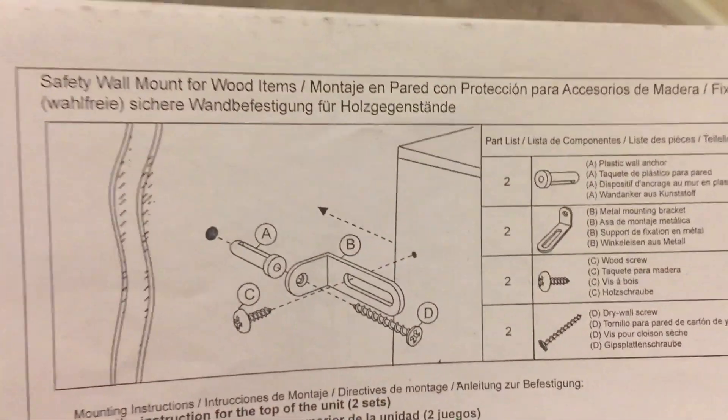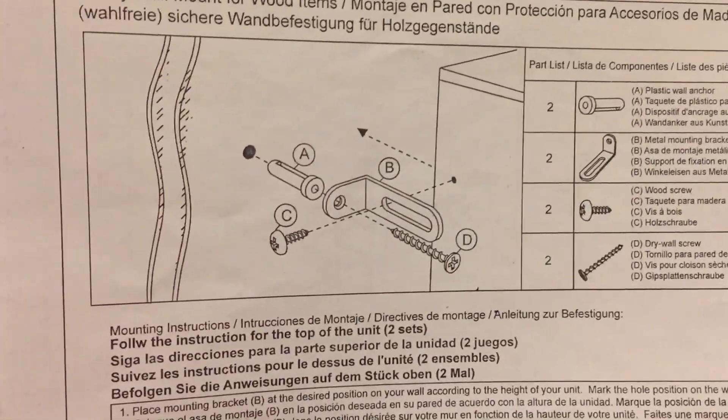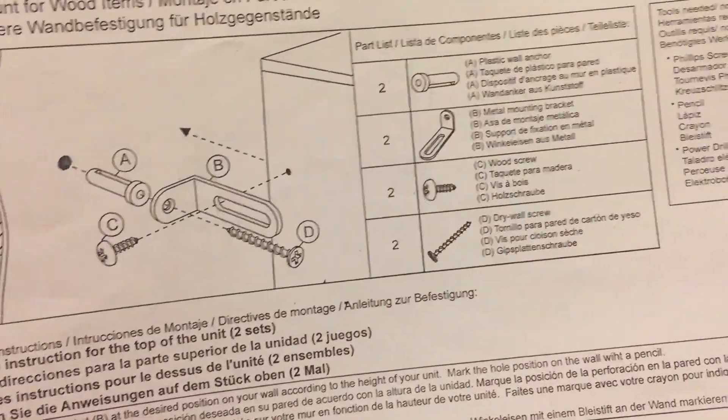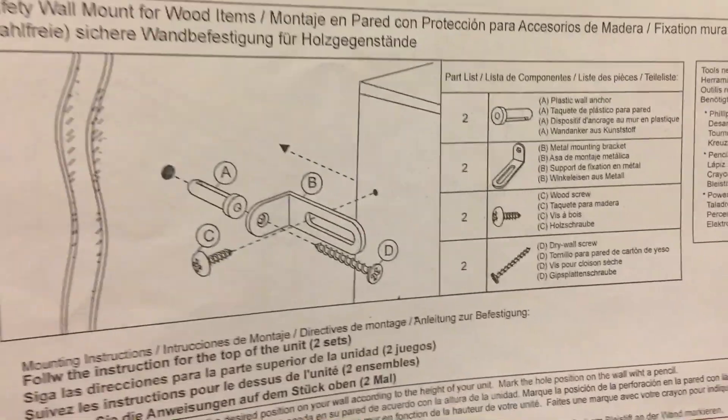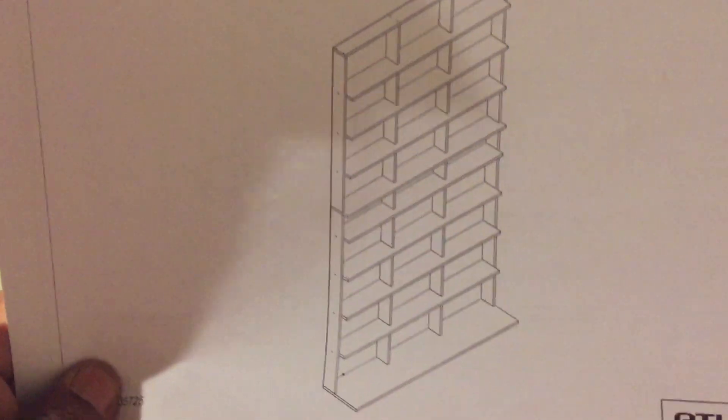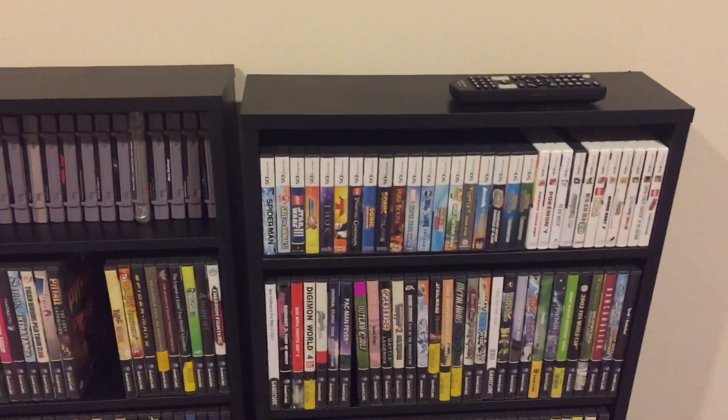The last step is to put the wall anchor on so it doesn't topple over. First impression after standing it up is that it's kind of clumsy. Here is the finished product — it's pretty tall. I like it. The price is right, and it's a lot taller compared to what I had before.